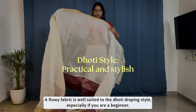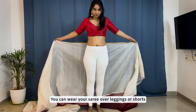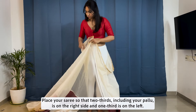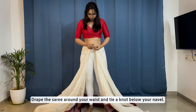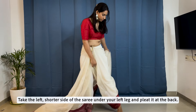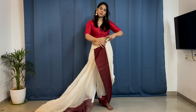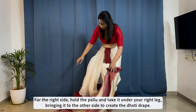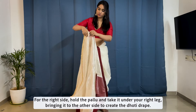A flowy fabric is well suited to the dhoti draping style. Especially if you are a beginner, you can wear your saree over leggings or shorts. Place your saree so that two thirds including your pallu is on the right side and one third is on the left. Drape the saree around your waist and tie a knot below your navel. Take the left shorter side of the saree under your left leg and pleat it at the back. Tuck it in. Hold the pallu and take it under your right leg, bringing it to the other side to create the dhoti drape.